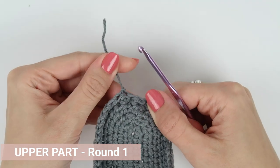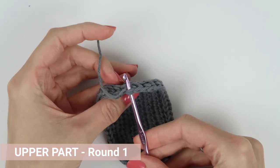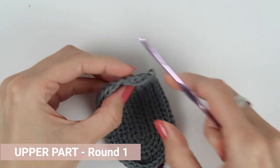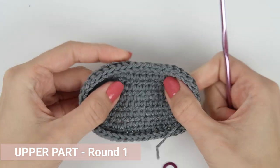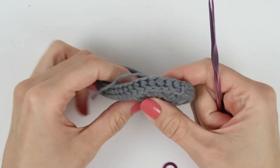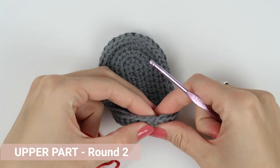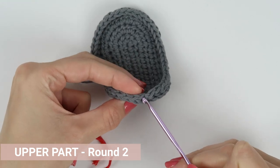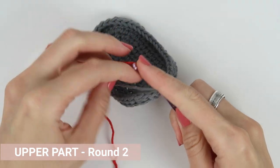When you have that, cut the yarn, pull the yarn through your last stitch, then insert the hook into the first stitch of the round coming from the inside of the shoe, grab the yarn tail and pull it through that stitch. Now take the red yarn, attach it to the shoe with chain one to the first stitch of the round, and work ordinary half double crochet stitches into each stitch all the way around.